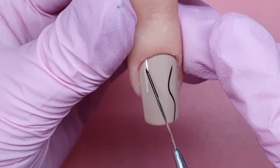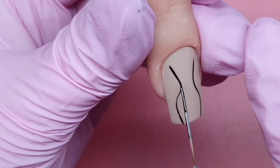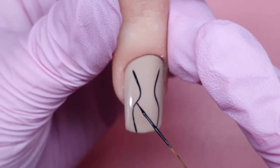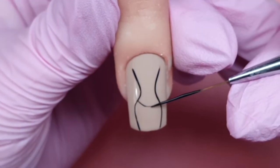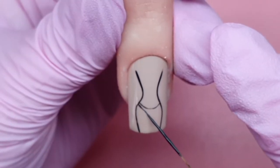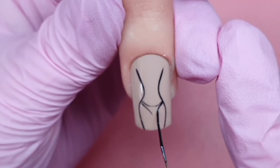Now coming in with the Glitter Bells black gel paint, which is also non-wipe. I'm just creating some fine lines here with the long fine liner brush from the Blissful range — very little product on my brush, a little goes a long way. Here I'm just creating that little bikini line around the belly and then bringing that down to create the front of her little knickers.